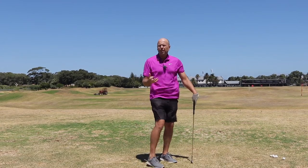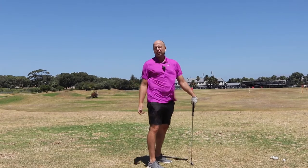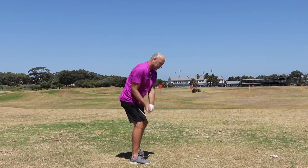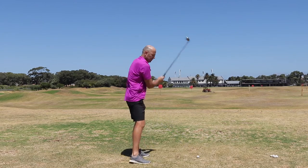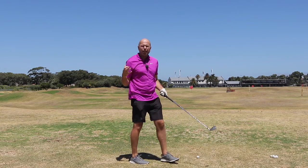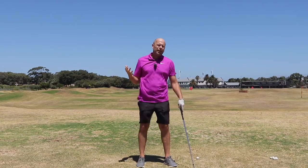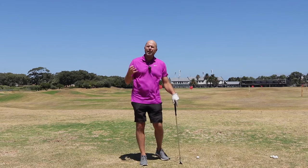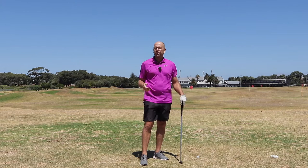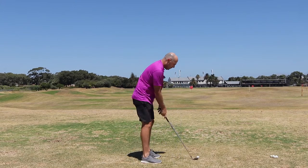Don't worry — you've been doing the in-to-out move for so long that it's going to take many hours before you actually start swinging from out to in. You've probably seen on TV the way some pros do this backswing that looks totally wrong and looks out to in. What these pros realize is they've got to exaggerate to come on plane, and that's exactly what you should do.